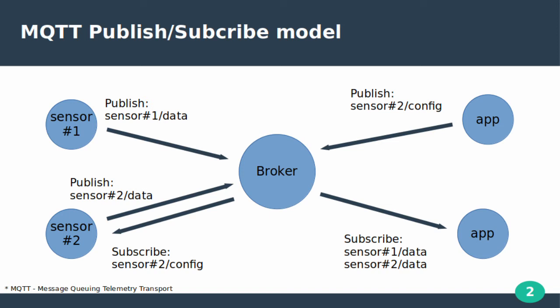A short intro into MQTT to better understand what and why is configured. MQTT's main feature is a publish and subscribe model. It defines two types of entities in the network: a message broker and a client.